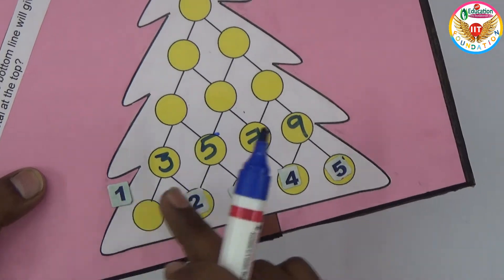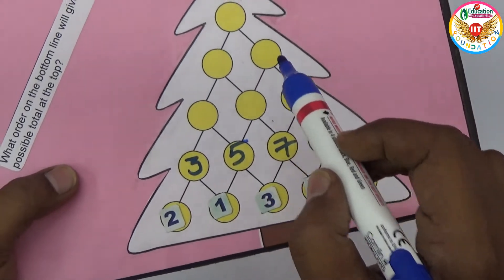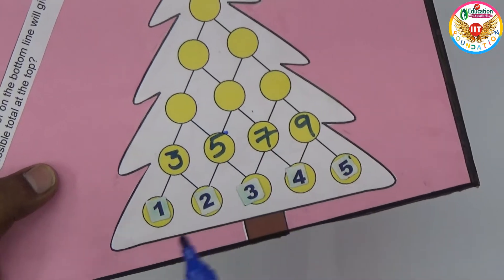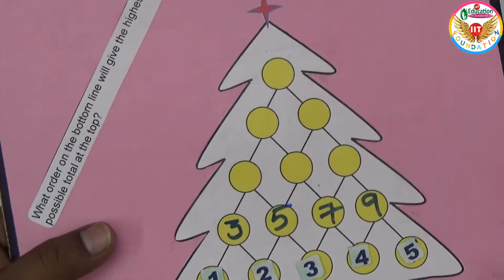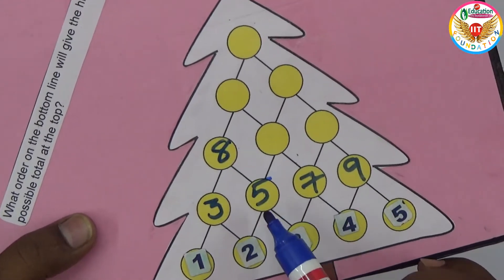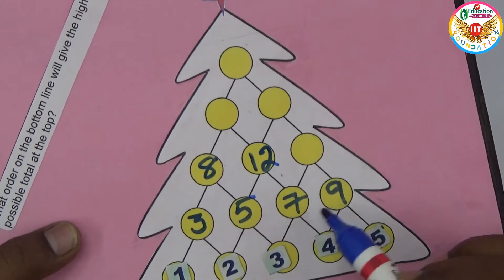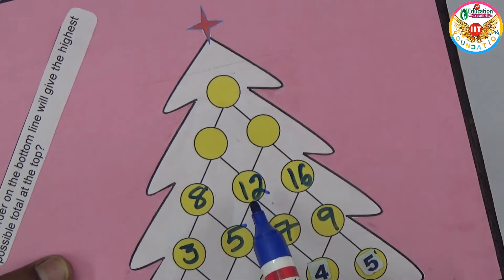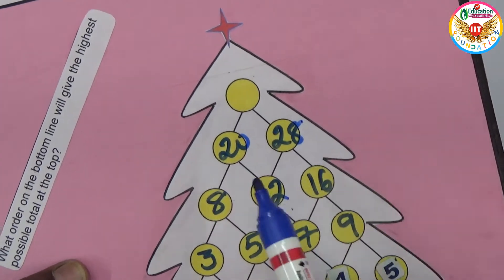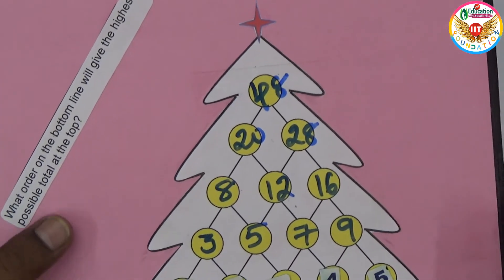If you make a change at the bottom, the numbers above will change automatically. Continuing the example: eight plus twelve is twenty, twelve plus sixteen is twenty-eight, and twenty plus twenty-eight gives forty-eight at the top.